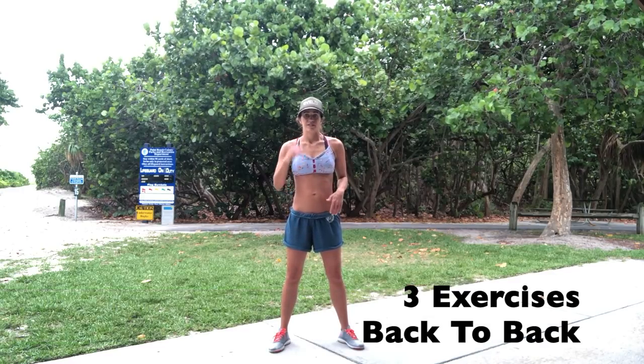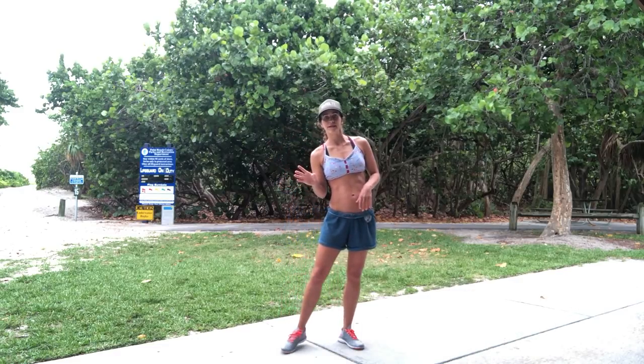Hey, what's cracking everybody! Super fun workout for you today. Three exercises back to back, no rest, and instead of doing time-based, we're going to do rep-based.